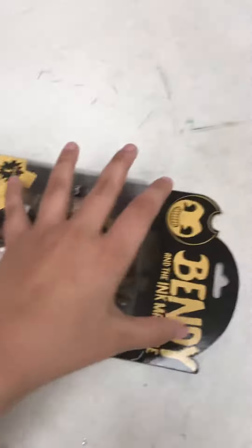Hey guys, this is me, Wyatt. I'm back today. We're opening this Bendy and the Ink Machine Bendy action figure. I got this from my best friend Elizabeth — say hi! Hi.